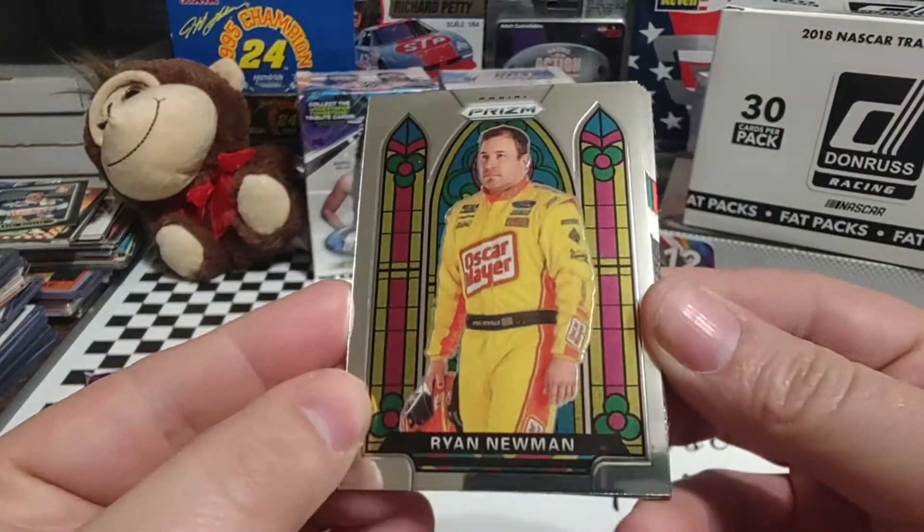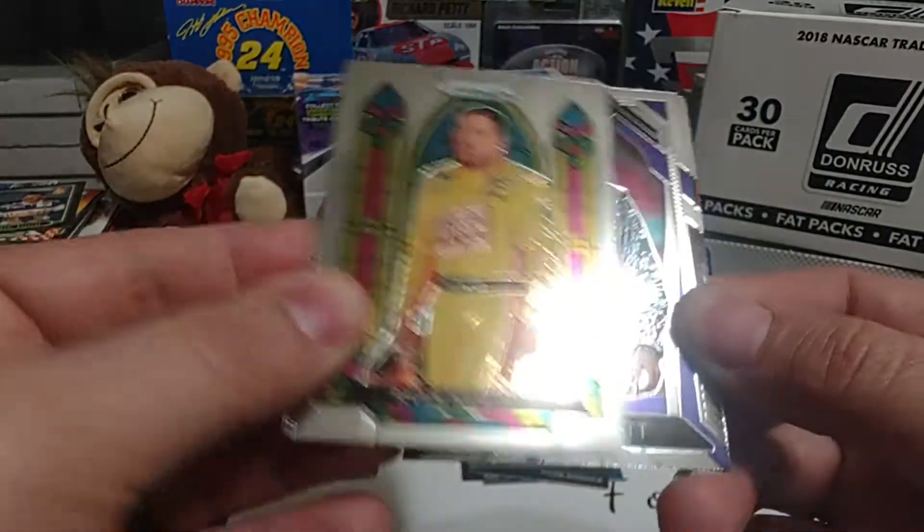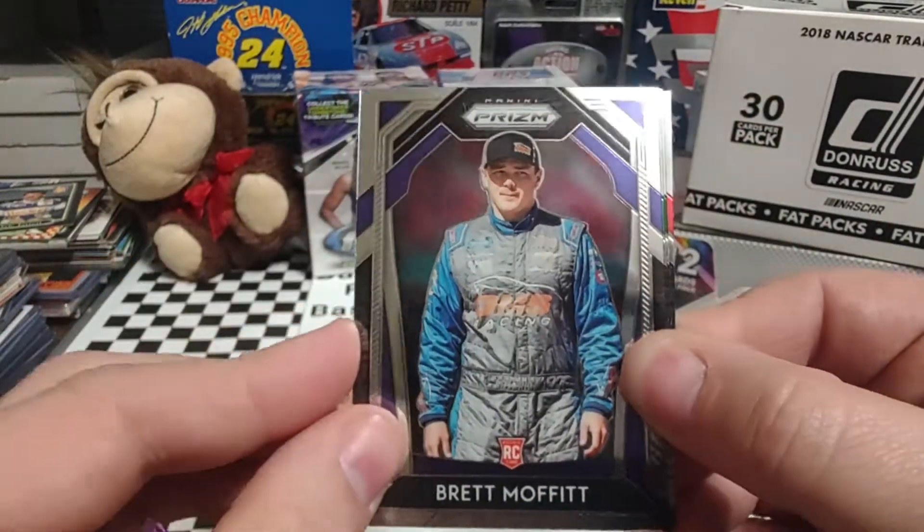Up next is Tyler Reddick — Next Level, should be an insert in NL5. Then a Stained Glass Ryan Newman — Stained Glass was always a popular series in Prism. Brett Moffitt rookie card.